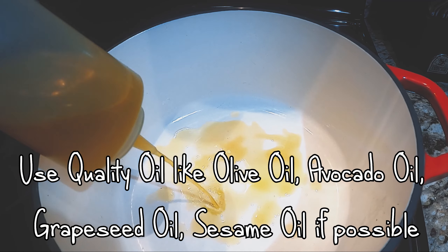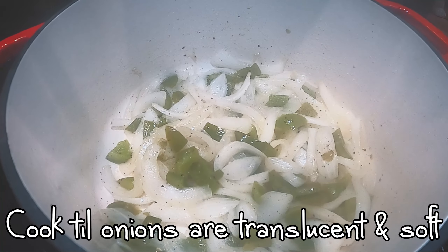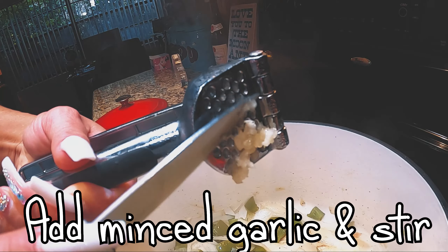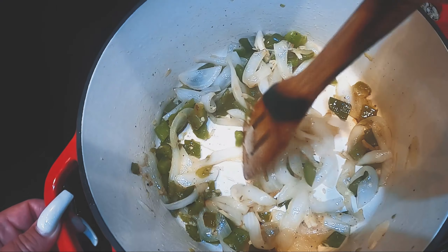Good oil is always a must. Add salt and pepper and cook the onions and peppers until they're soft, then add your garlic. I like to use this smasher but you can chop it too.